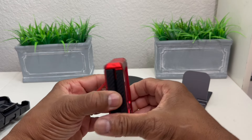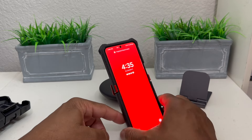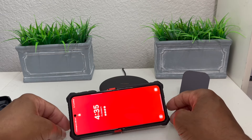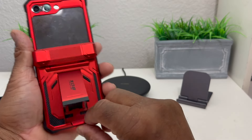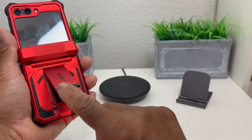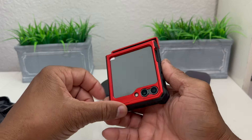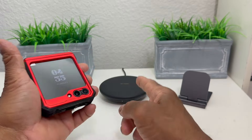You can open the kickstand up and lock it into place — that is pretty cool. You can use it as a kickstand when the phone is closed, open the phone up with the kickstand, or even have it on its side if you're trying to watch a video or a movie. I really like that little carbon fiber tip on the kickstand. You can just close it back up and it looks great.